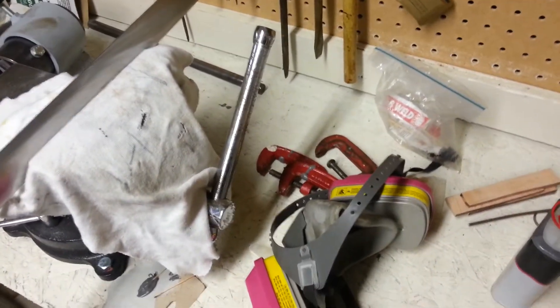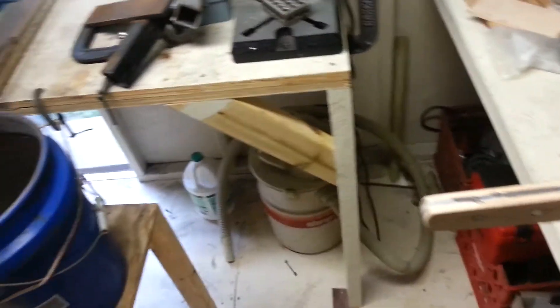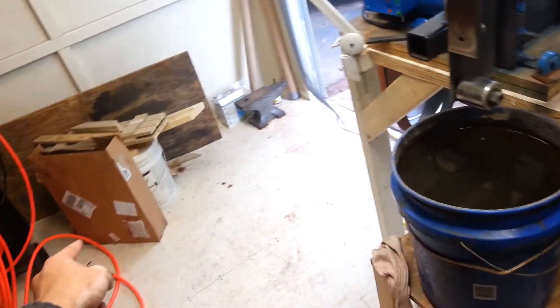Hey guys, it's Nick with 2. How do you do? This is just another update. My shop is pretty much all done. I got a skylight in. I'm going to put that in whenever it stops raining for a couple days.